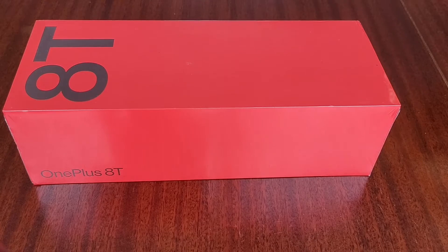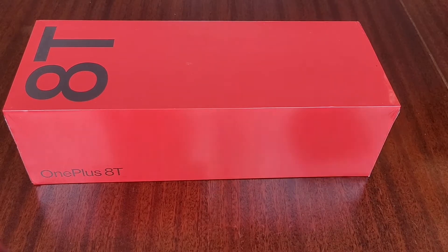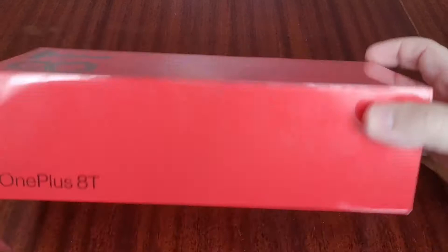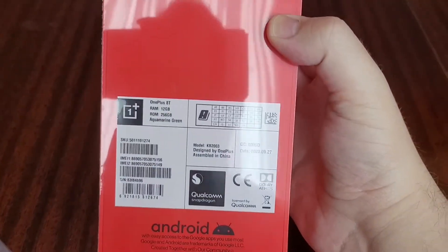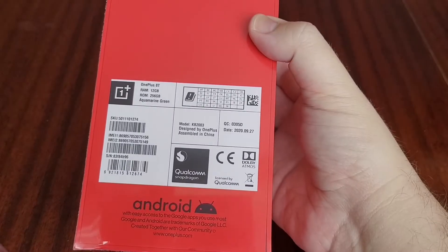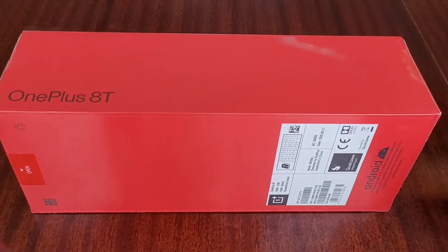Hello and welcome to another video on the Mobile Made Simple YouTube channel. Today it's another quick unboxing and look at the new OnePlus 8T. To confirm, this is the 256GB, 12GB RAM variant in Aquamarine Green.